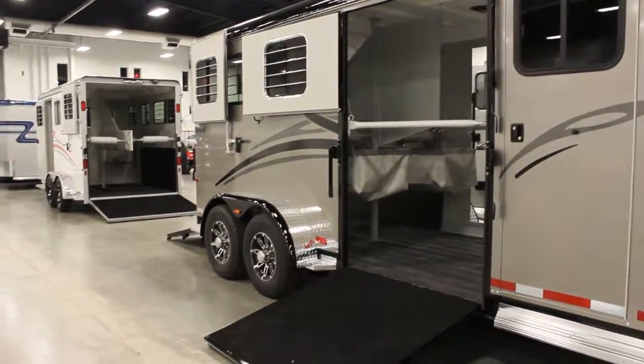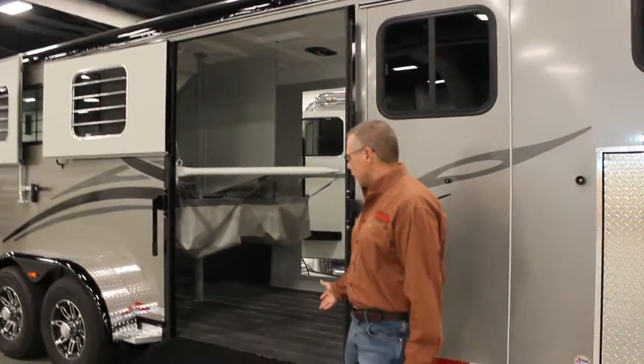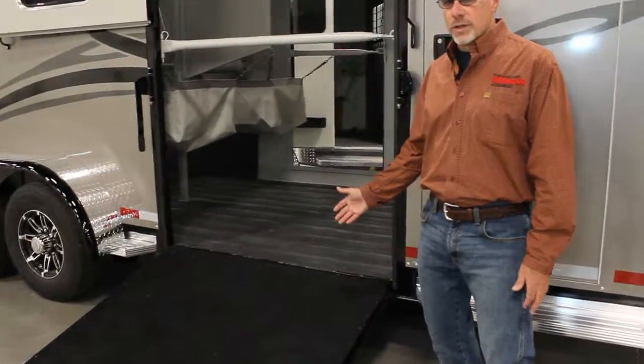Now obviously as you can see, the main draw of this trailer is this side ramp right here and we'll get to that in just a second.